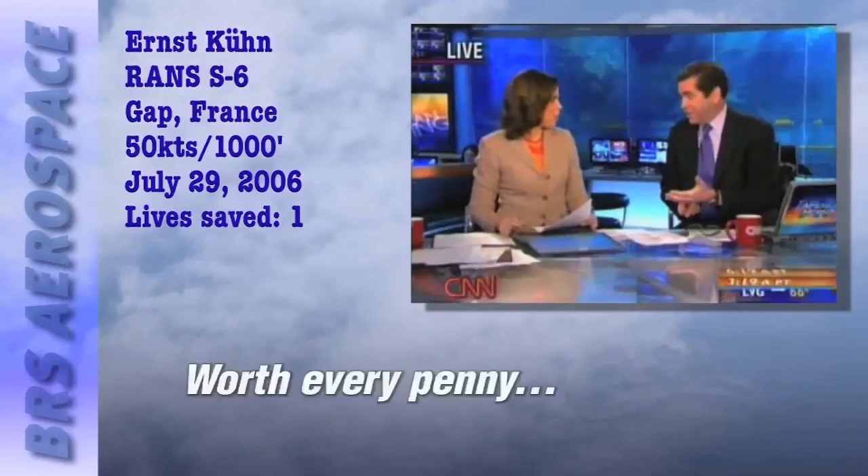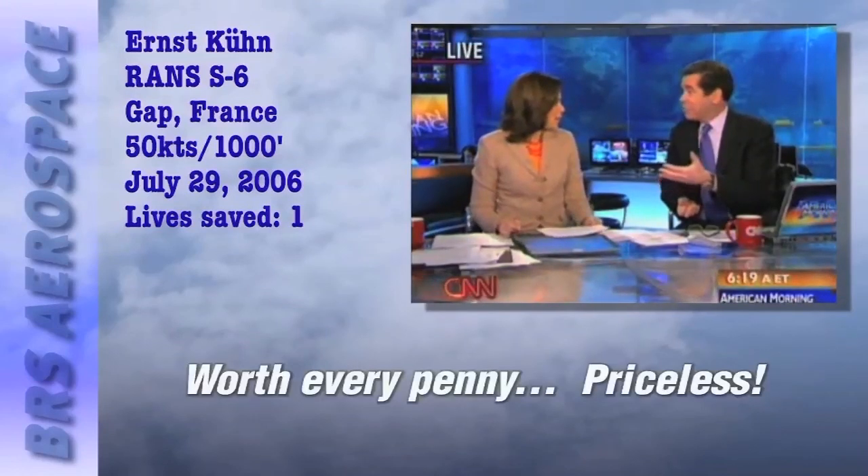Parachutes cost between $3,000 and $20,000 depending on which plane you're putting it into. Of course when you ask Ernst about it — worth every penny. Like the credit card commercial: priceless.